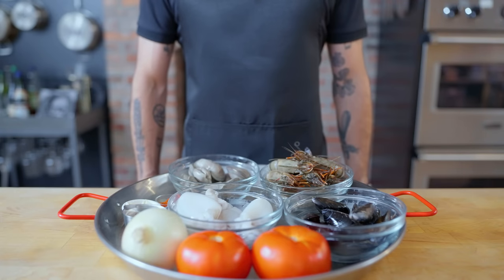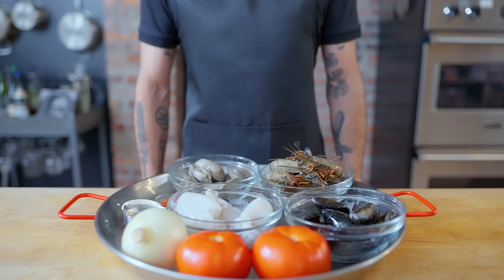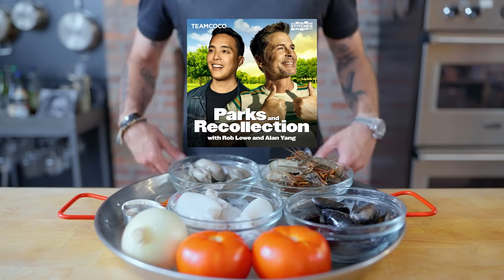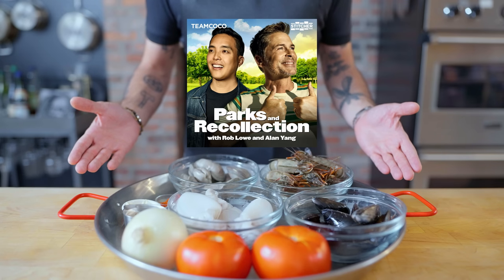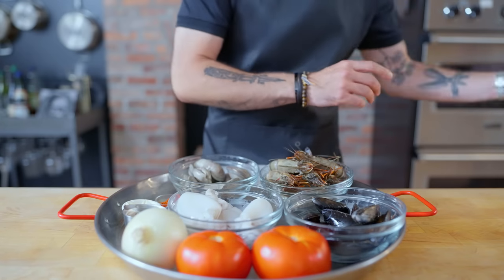Hey, what's up guys? Welcome back to Binging with Babish, where this week we're taking a look at the paella from Parks and Rec. Now, I've been too timid to tangle with paella for many years because I'm afraid of it. But when Alan Yang was kind enough to give me an amazing shout out on his podcast, Parks and Recollection, and Rob Lowe himself mentioned the paella, I knew that it was finally time.